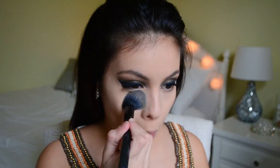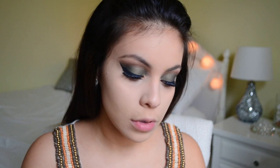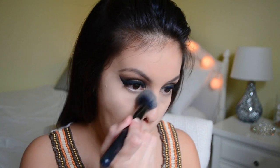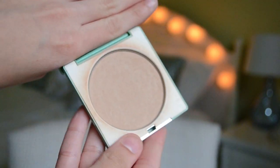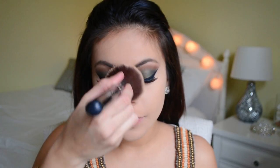After that I'm going to take the Maybelline Fit Me Concealer in the shade Light. I did go ahead and do my eyebrows already — I have an eyebrow tutorial and will link it down below. I'm just going to set underneath my eyes using the Elf Clarifying Powder in the shade Light. Then to set my entire face I'm using a large powder brush from Sigma and a Clinique Powder — I forget the exact name but I'll leave it down below.